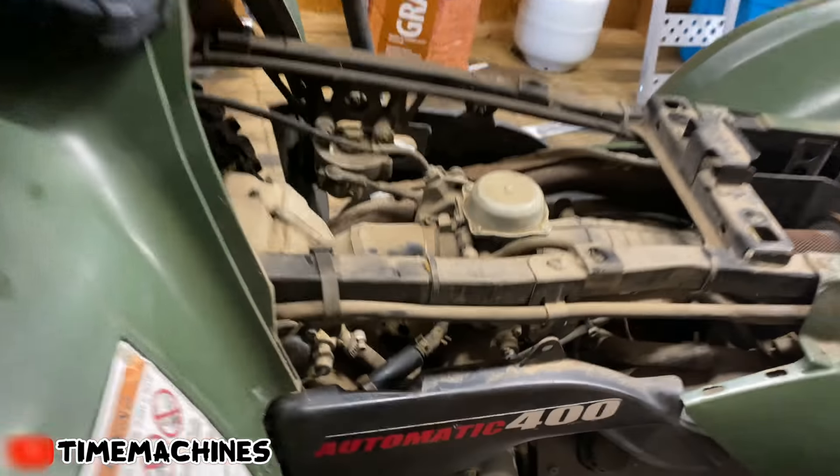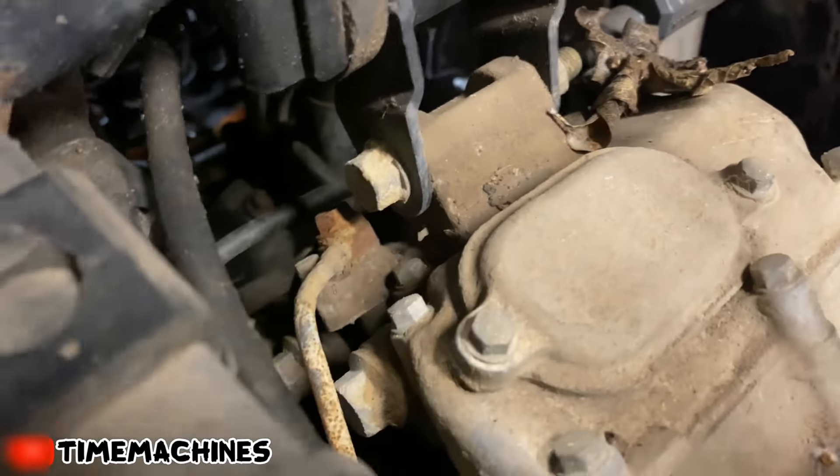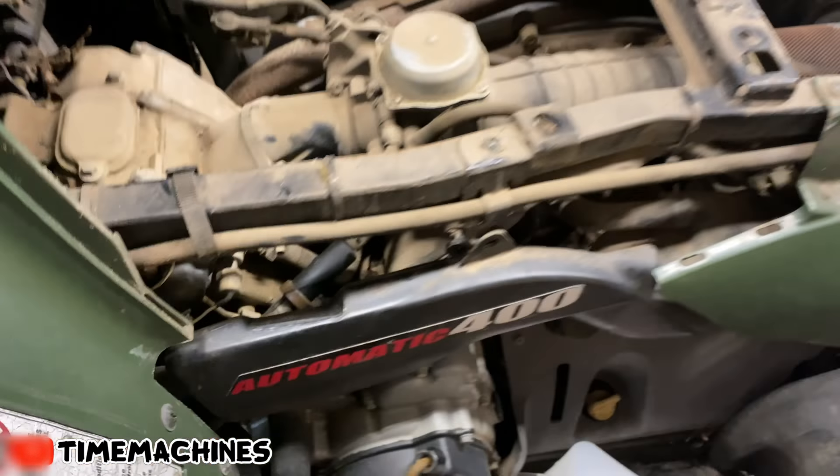If you get all that done and she still ain't firing up, you're gonna go to your spark plug wire - you can see it right there. You pull that sucker out, you put a plug in it, you ground it, you turn the motor over, and you make sure she is throwing a spark. I can show you guys a little while, but I know this one's sparking because it started up.